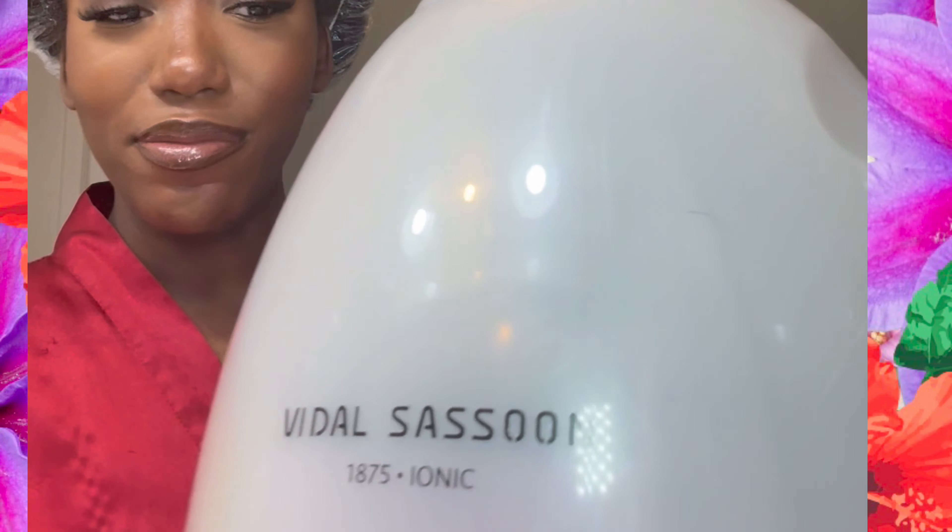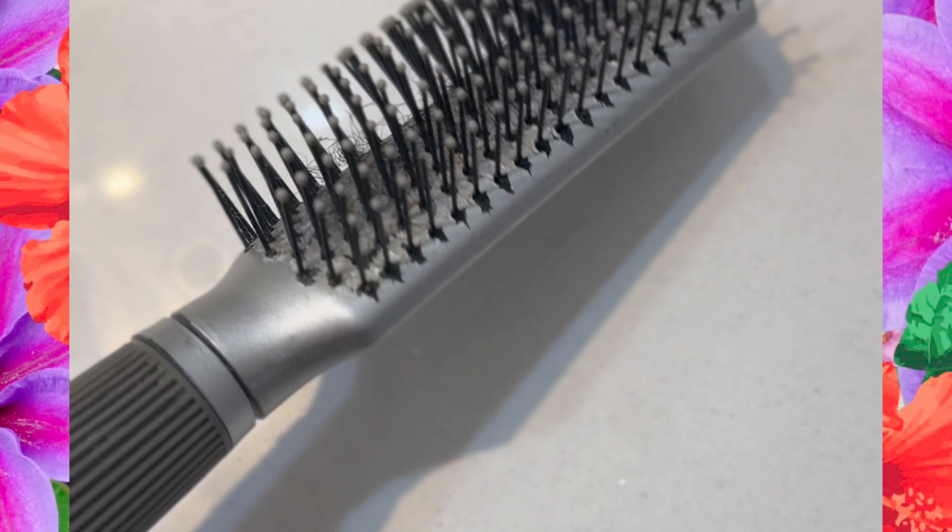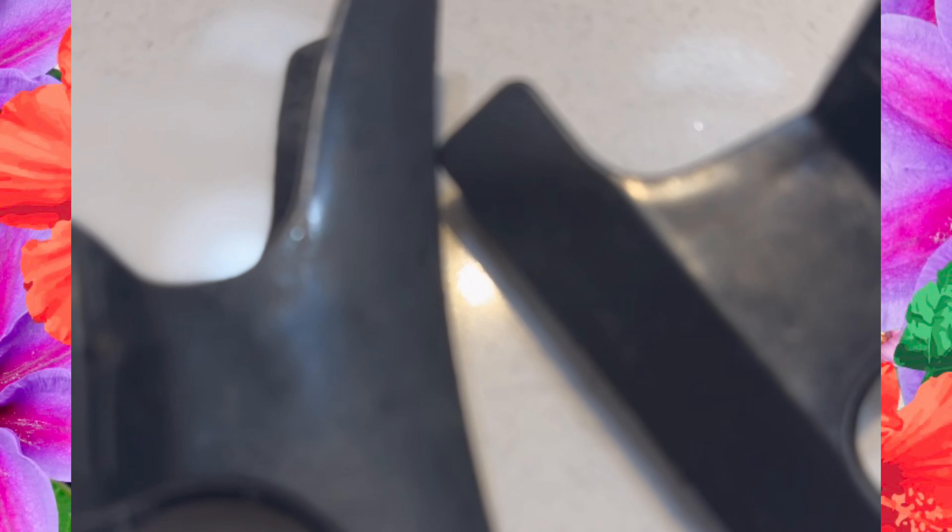So for today we'll be needing a lot of patience, a hooded dryer, lots of clips, a comb, a brush like this, and some more clips.